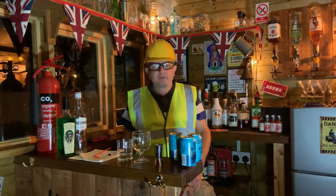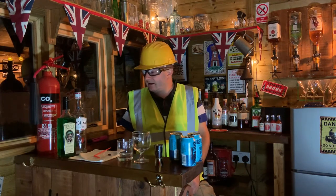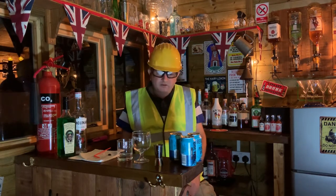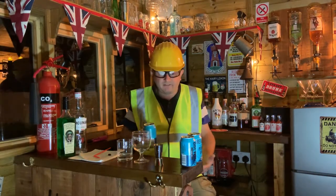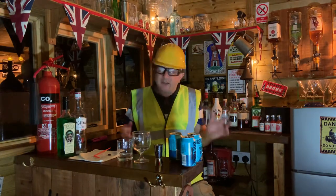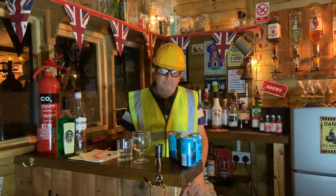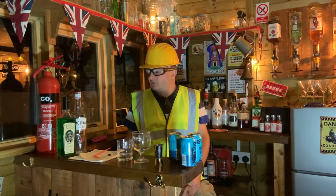Hi team, welcome back to the Hairy Lemon. Two things we need to address tonight — two comments I get quite regularly after my little videos. First one: 'Oh Dan, the Hairy Lemon's turning into a cocktail bar.' Well, no it isn't, but me drinking 15 pints of punk isn't going to make a fun video, is it? Second one: 'Dan, it's Friday night, you're 41 years old, sat in your little shed making your little videos — is it time to grow up?' No doubt.